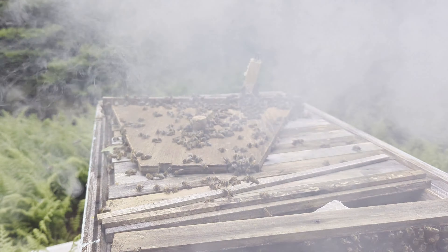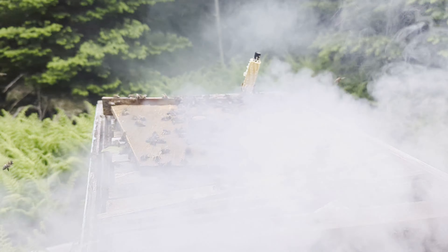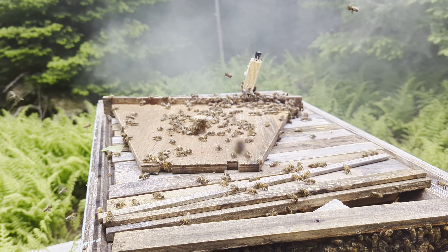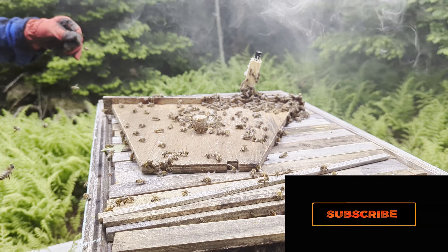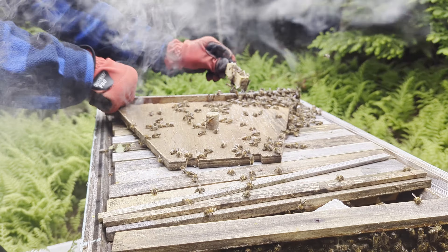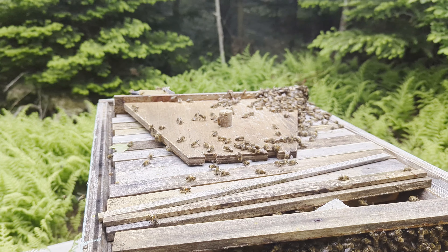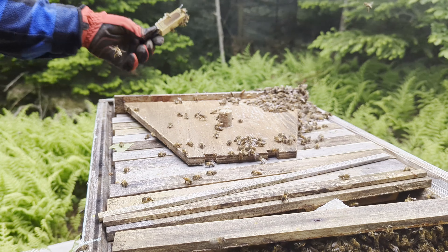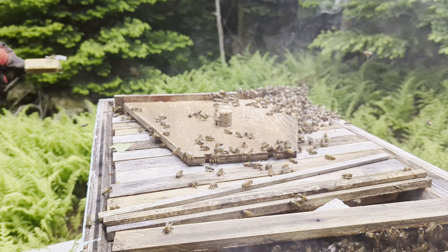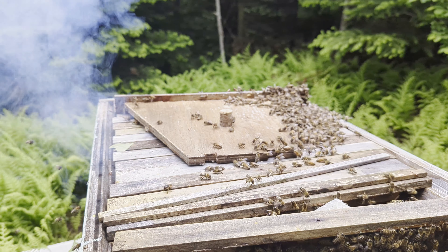Now they are really irritated right now so I'm giving it a lot of smoke - like a lot of smoke. So I got that off, which is step one, because I do not want them creating comb on this, which is exactly what they are doing. I do not want to see that. I am just smoking down some angry bees. They are really mad with me today.